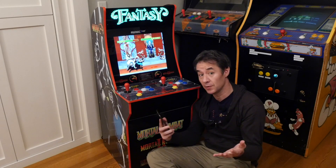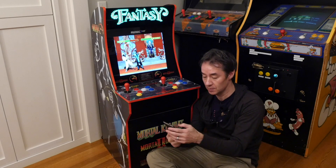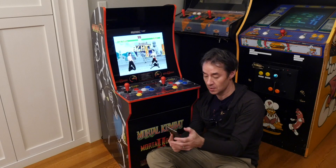You can also change the artwork from your phone. I'm going to launch my Android app — sorry, no iOS support right now — and just pick whatever marquee you want. I'll just pick Mortal Kombat. Here's Mr. Dew.